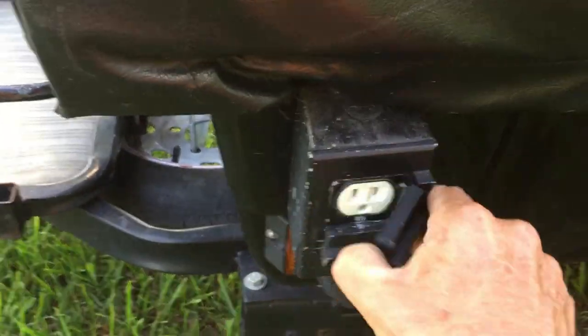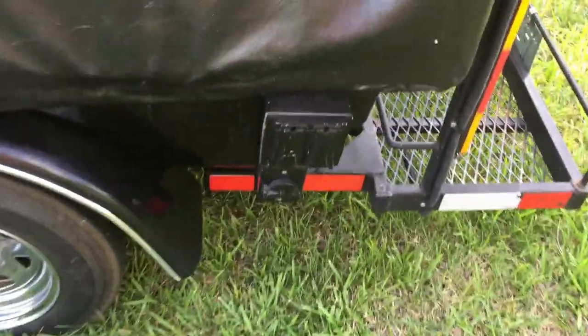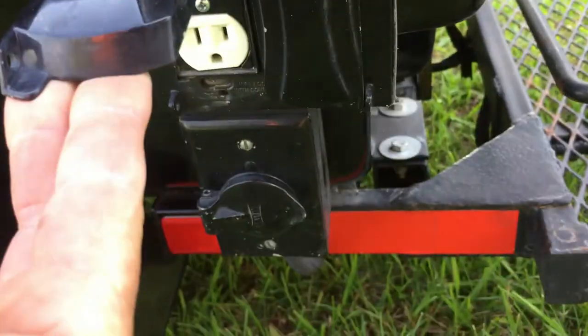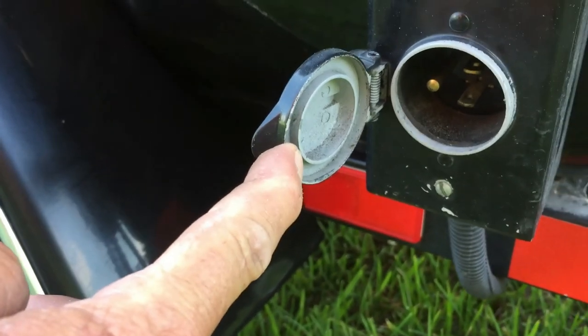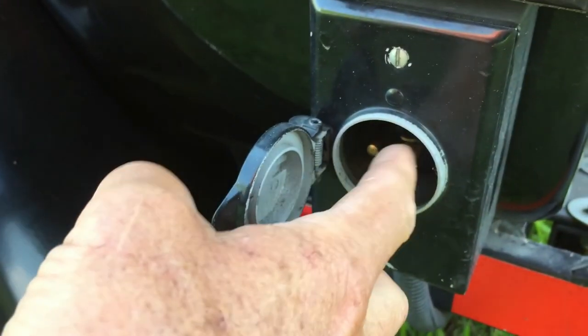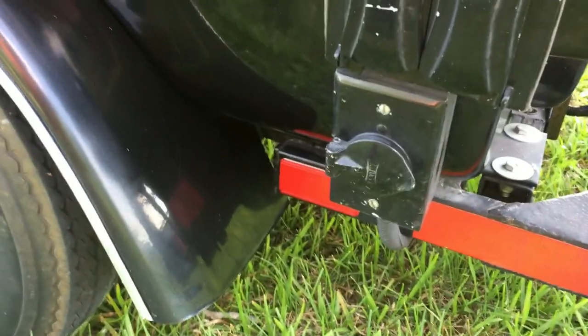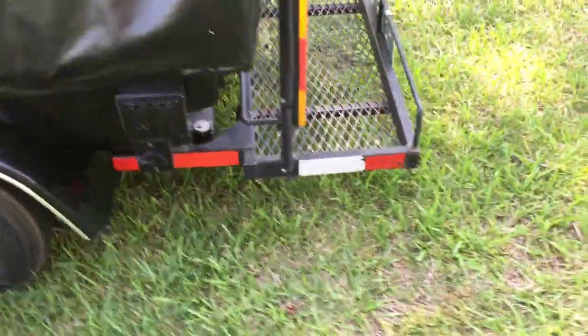There are 120-volt receptacles on three of the corners, and at the very back there's a double receptacle. If you're using a fan, radio, or something like that, you take a drop cord and plug the female end into here, and that energizes all of the outside receptacles plus inside receptacles as well for hooking up lights, fans, CPAP machines, or anything of the like.